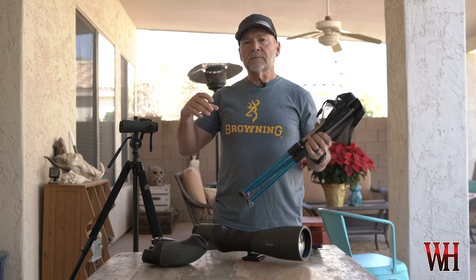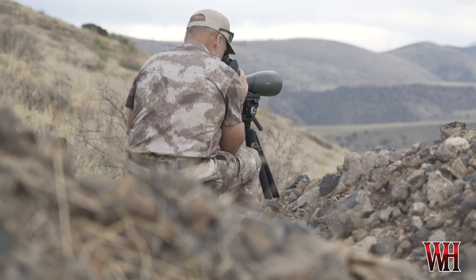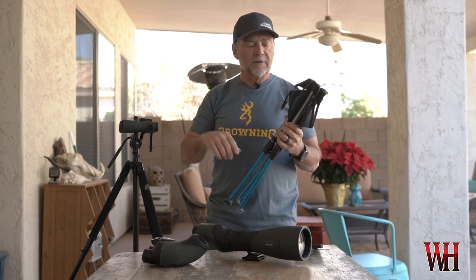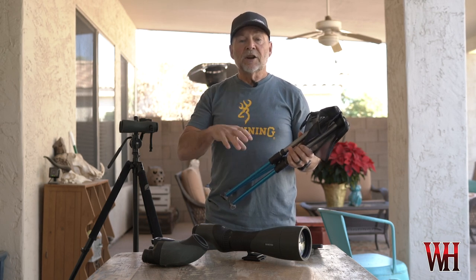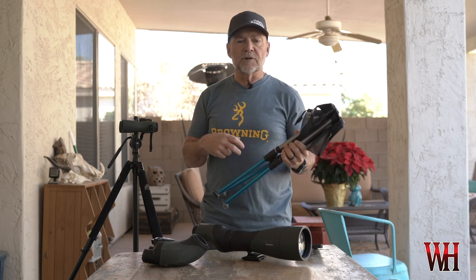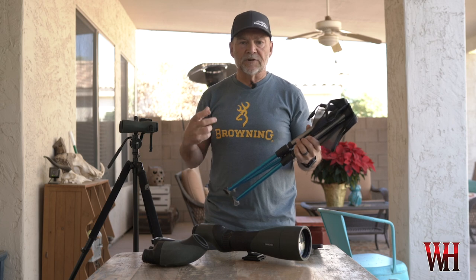The one thing about coues deer hunting is you spend an inordinate amount of time sitting behind a pair of binoculars on the tripod. You're spending a lot of time staring at the same ridge line, looking it over and down, then starting over. Being comfortable is absolutely critical — if you're cold and wet, your mind, heart, and soul won't be in it.